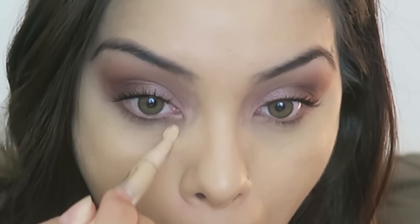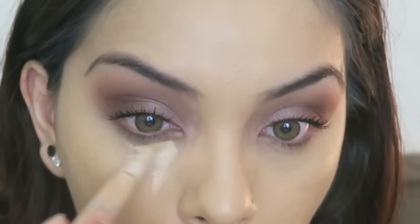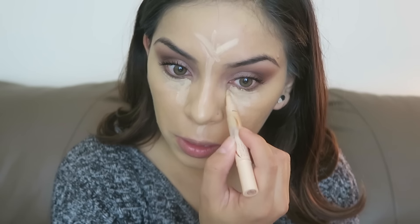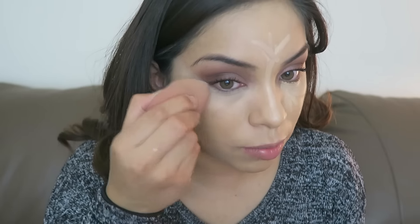Now I'm going to use the Maybelline concealer — this is number 330 Nude — and I'm going to use that to brighten up underneath my eyes. Then I highlight the forehead and down the bridge of the nose. I'm going to take a wet sponge and do patting motions to blend that all into the skin. I really wanted to focus on straightening out where the eyeshadow was, so I'm just kind of straightening out that line so there's no excess eyeshadow coming over.